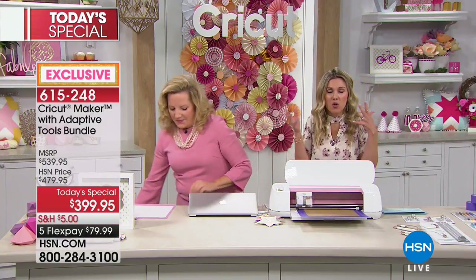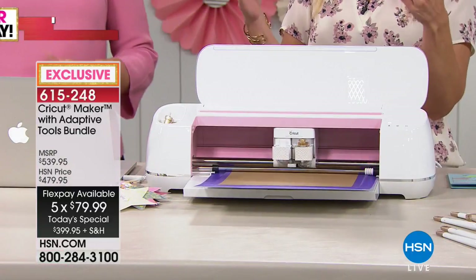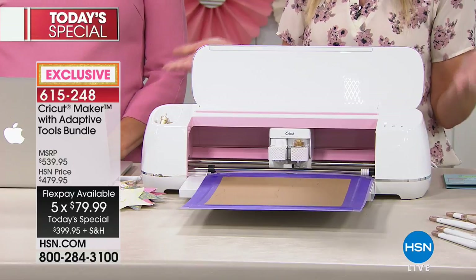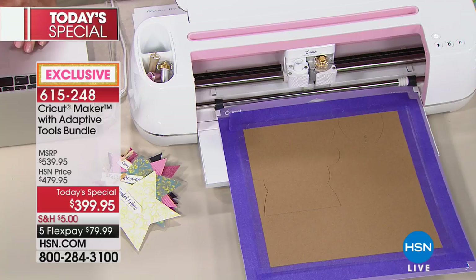When you think about all the things you want to do, you no longer have to think: am I using felt, paper, cardstock, leather? You don't have to worry — the Cricut Maker gives you precision cuts on just about anything. So simple and easy. If you've never shopped here at HSN, we have flex pay — you put down $79.99 and we send your Cricut Maker directly to your home so you can immediately get started. We also have a 30-day unconditional money-back guarantee.